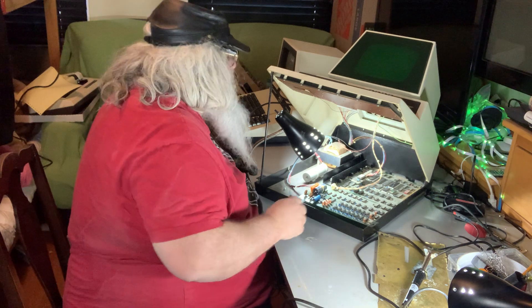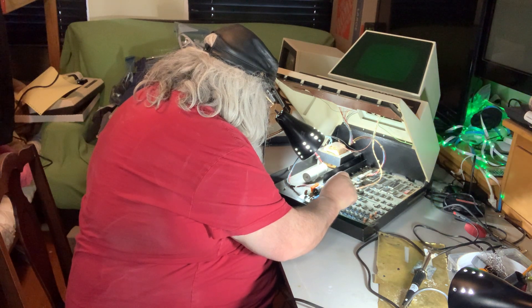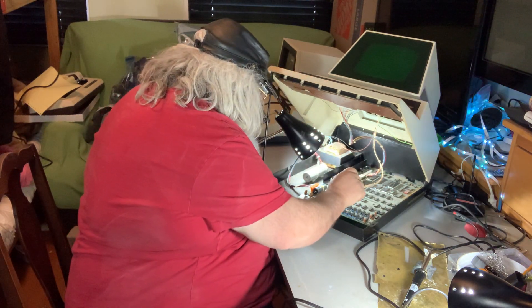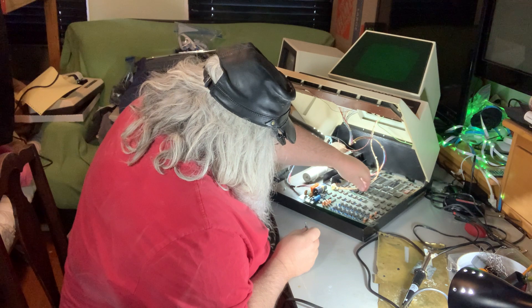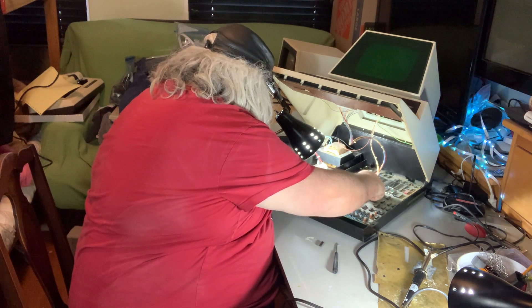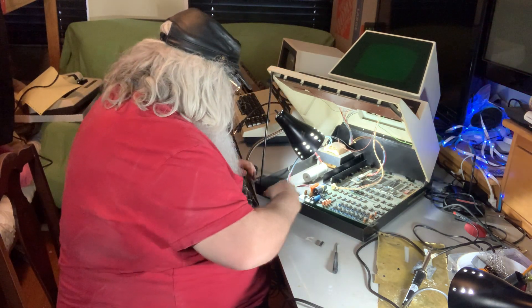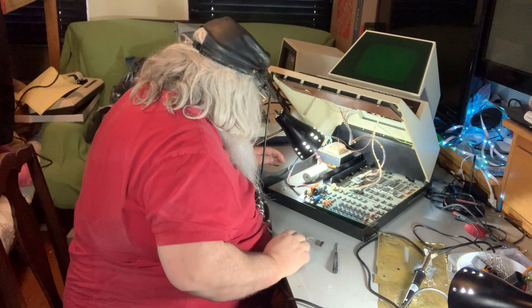I'm suspecting, by what I saw here, that I did get the RAM chips back into where they came out of, because it's exactly the same now. Chips that have been unsoldered are a little tougher to work with because the pins have been worked over and perhaps not so nice and straight. But they seem okay, so we're going to swap these.